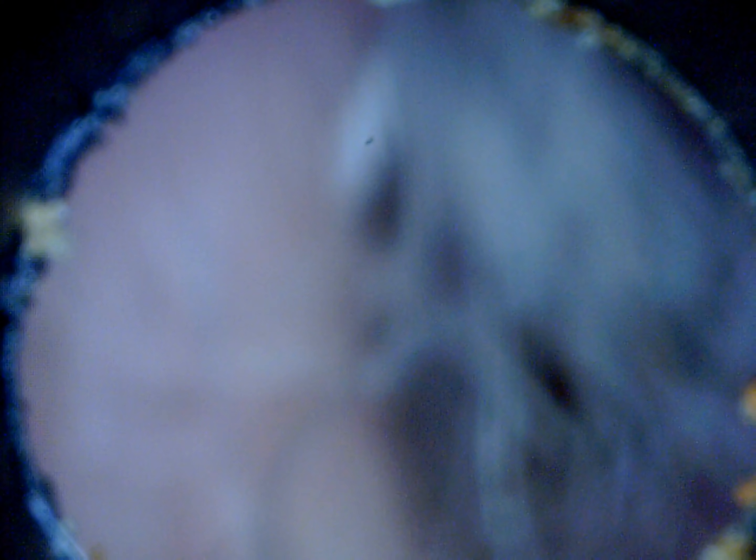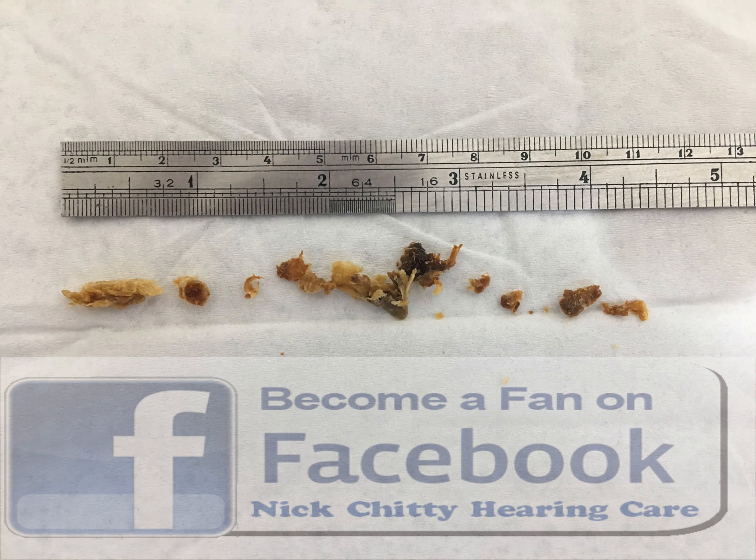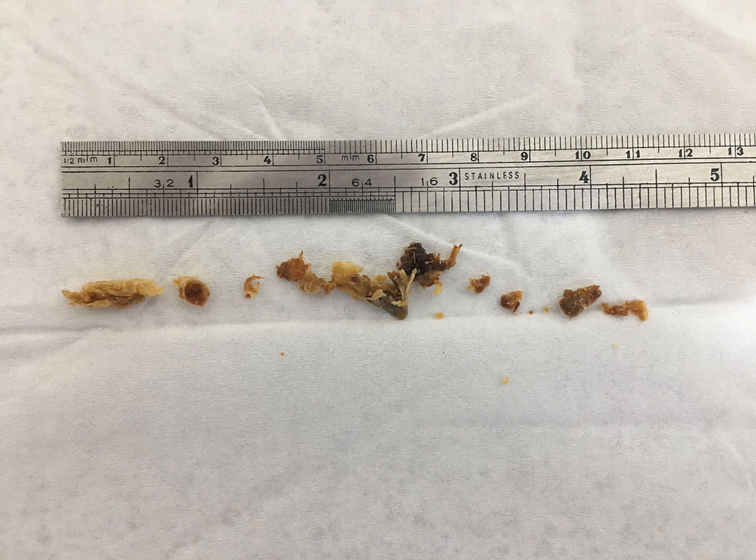We're nearly there now. So as always guys, like me on Facebook — look at that bad boy — subscribe to my channel and I'll see you very shortly.